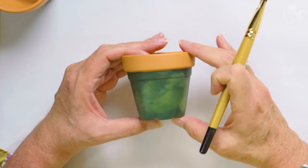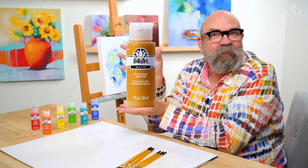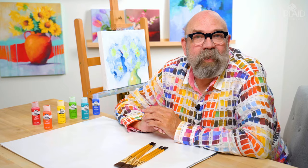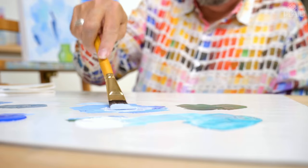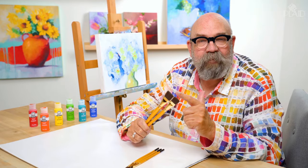Once your background is the way you like it, nothing too jarring, everything just how you want it, we are going to set this aside to dry. I'd like to take a minute to thank Plaid Enterprises for sponsoring Art Talk. They are the makers of FolkArt Acrylics, which I absolutely love using. We have a 17-piece set curated just for you — ordering information is in the description below. We also have a seven-piece set of FolkArt Select firm bristle brushes, which are absolutely incredible.